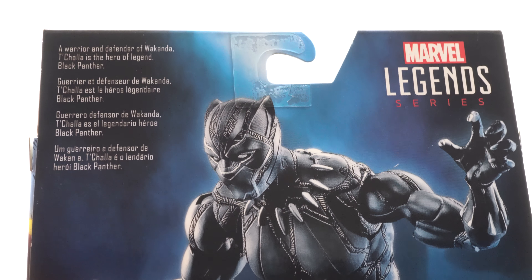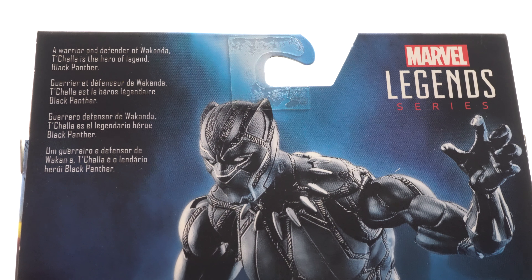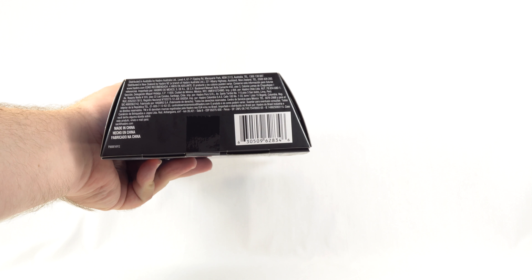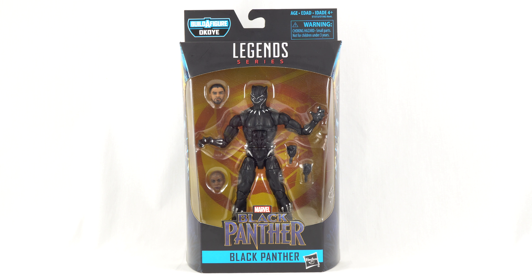At the top we have the read-up: 'A warrior and defender of Wakanda, T'Challa is the hero of legend, Black Panther.' Down at the bottom we do have the UPC code so you can check with your local retailer to see if they have this in stock. But enough about that — let's get this open and take a look at T'Challa the Black Panther.